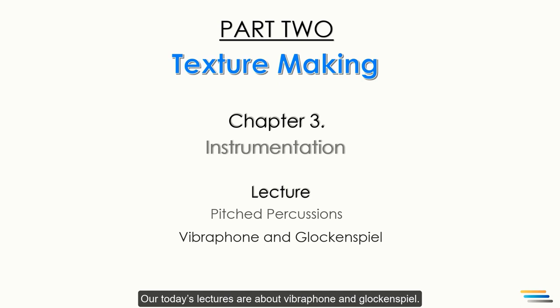Hello and welcome. Today's lectures are about vibraphone and glockenspiel.